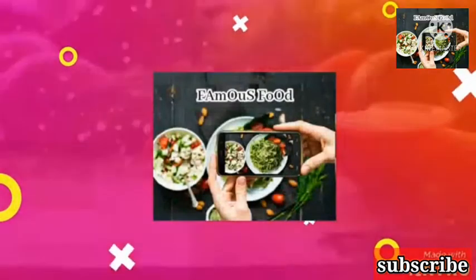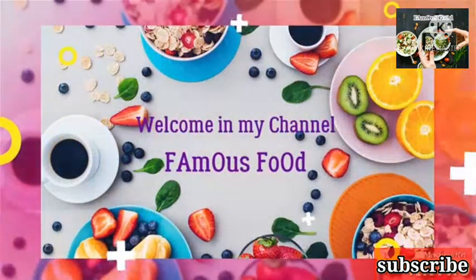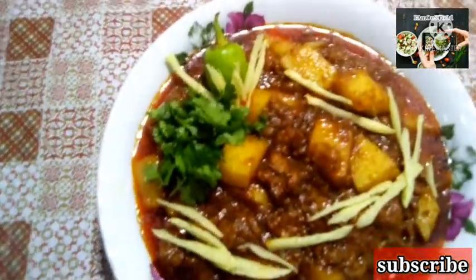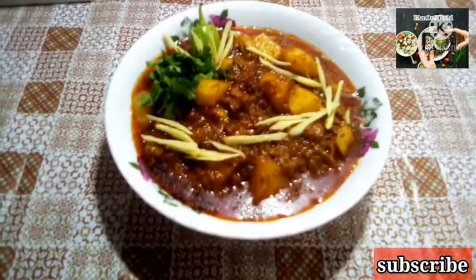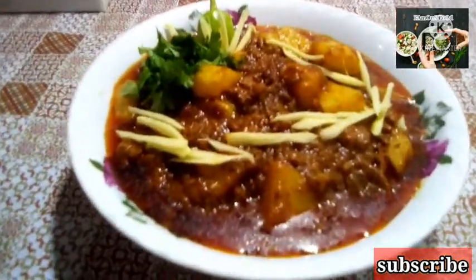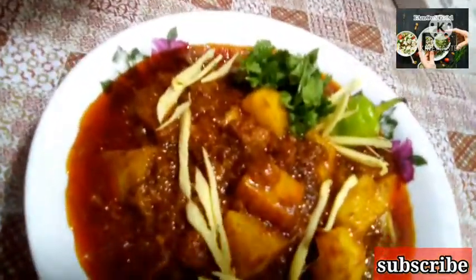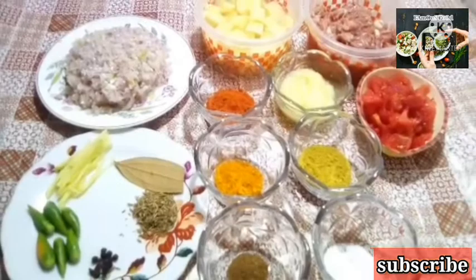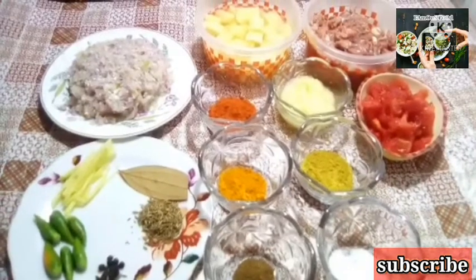Thank you. How are you? I hope you are good. I am good. Today, I am going to share my recipe with you. It is very good.